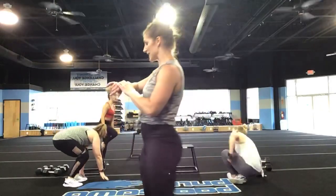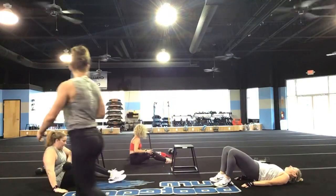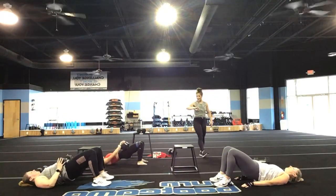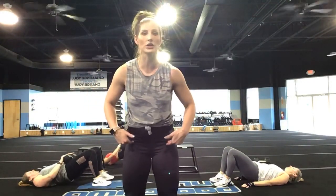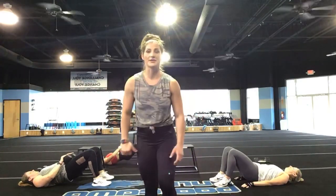Nice job, you guys — down into those glute bridges. Let's get it going. Going in three, two, and one. Smile through it, you guys. Remember to focus on driving your hips, not your lower back. Drive your hips, not the lower back.